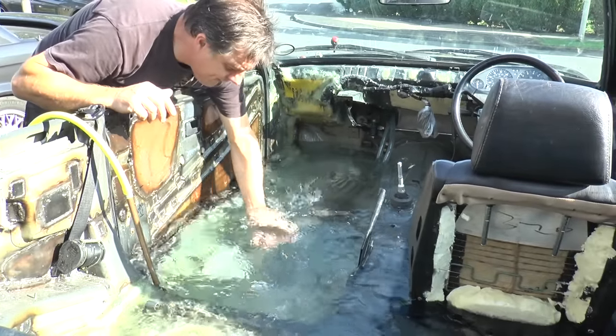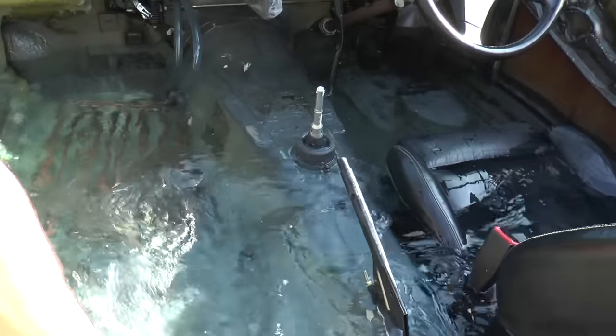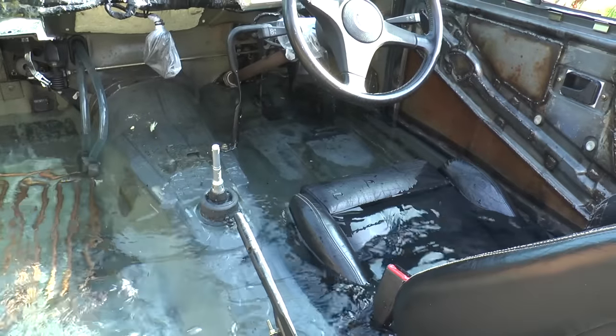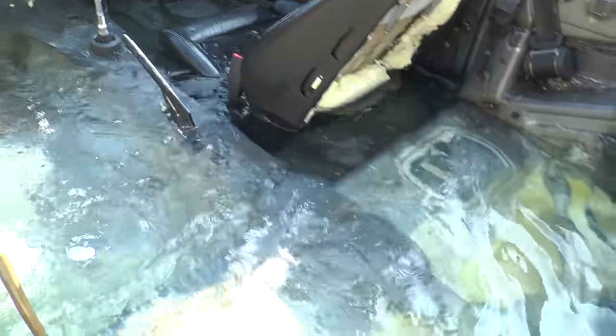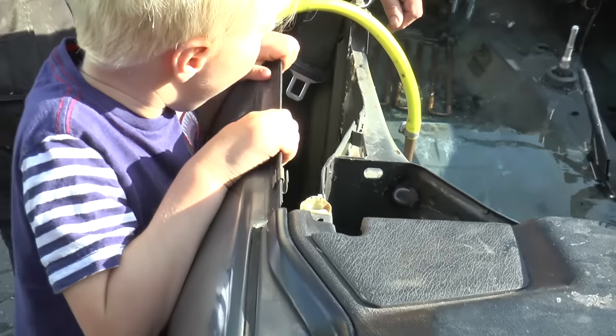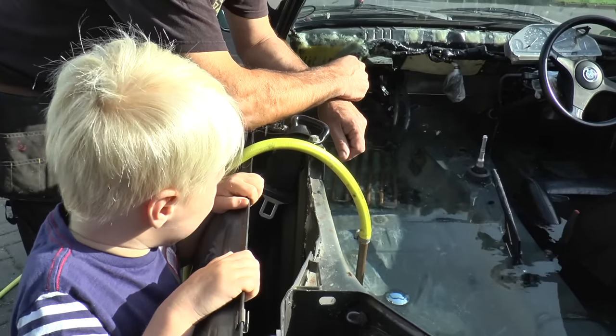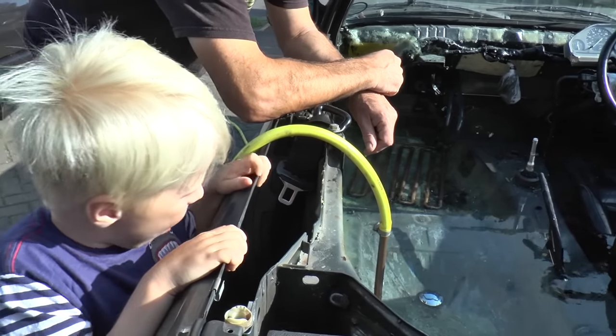Rick's just wafting the warmer water round to the driver's side. Under normal circumstances this would have been an absolute crisis, wouldn't it? The car's full of water. What do you reckon - is the steering wheel gonna get damp? It might get a little bit damp, yeah.